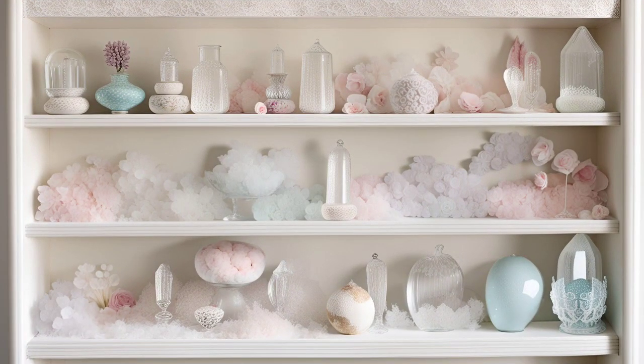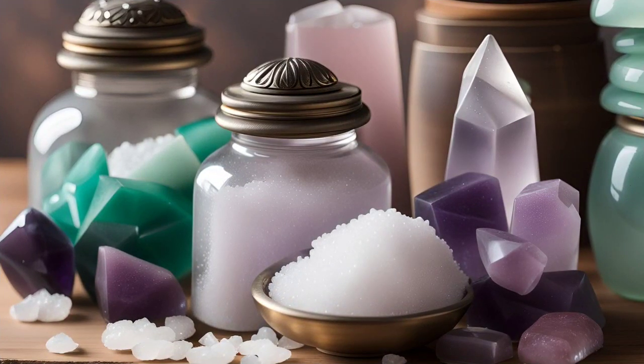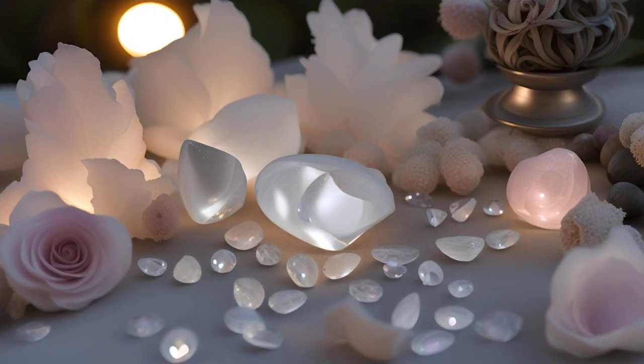Harnessing the power of nature for crystal cleansing and charging. Did you know that washing your crystals in salt water and charging them under the full moon can enhance their energy and bring about a renewed sense of vitality?